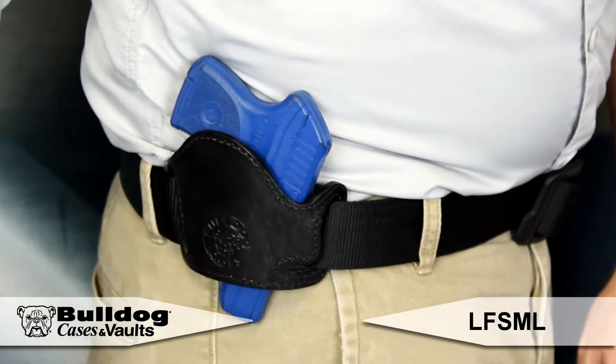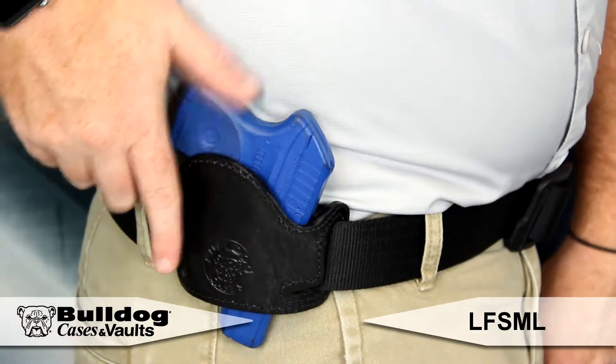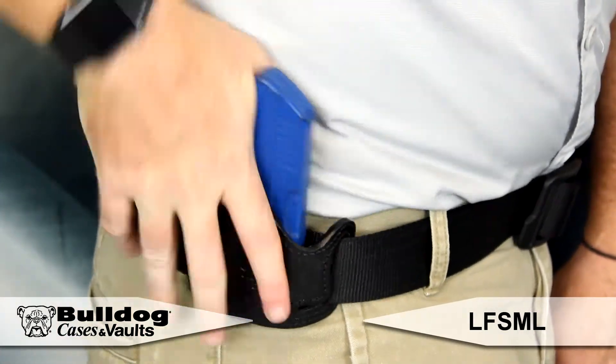The lay flat design allows the holster to be pressed flat against the waist or belt when a pistol is removed, so it's out of sight or out of the way when not in use. This is perfect for establishments where weapons are not permitted.